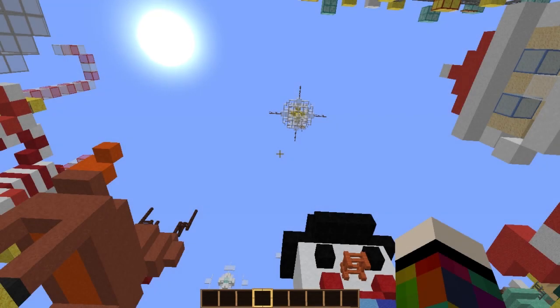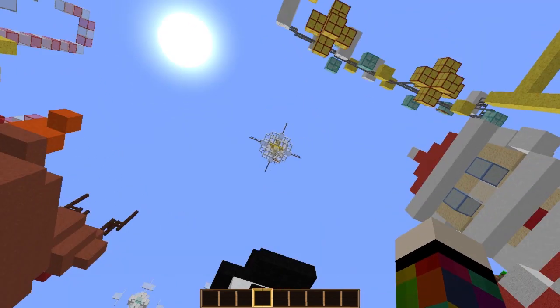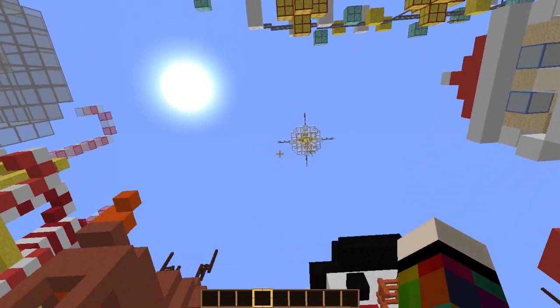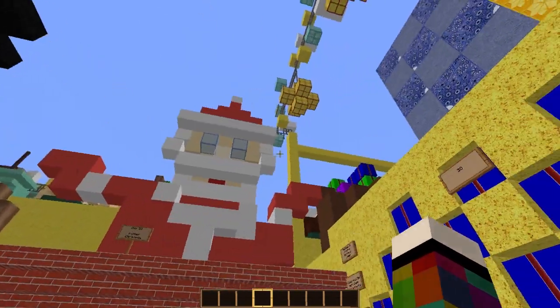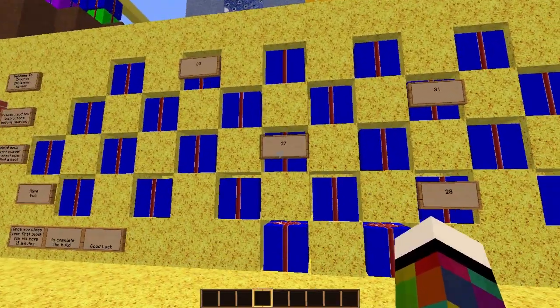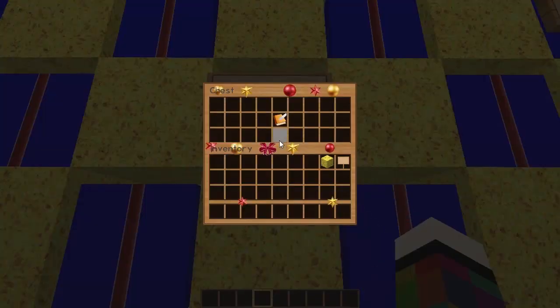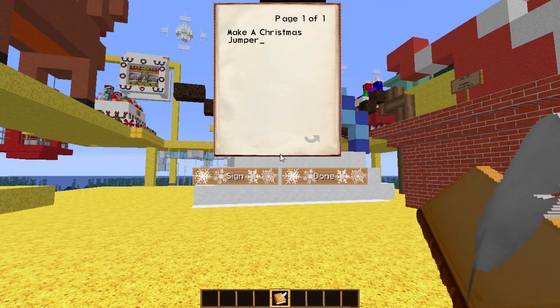Hi everybody, welcome to the 27th day of our Christmas creative advent. Looking at the star we made yesterday — I'm pretty pleased with it. Snowman and Father Christmas approved, what more can you want out of life! Not many numbers left, I can see 27 right in front of us. Today we're going to make a Christmas jumper — I think we're going to use wool for that one.